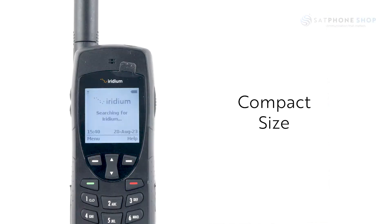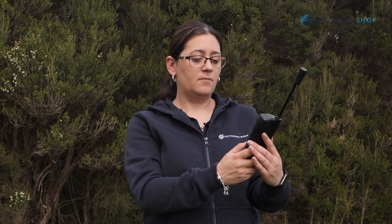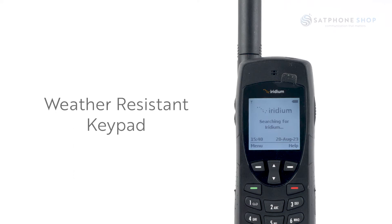The Iridium 9555 is a compact size and has easy to use functionality. It won't play games or take pictures, but what it will do is work. The Iridium 9555 has a standby time of up to 30 hours and talk time of up to 4 hours. It also has a 200 character illuminated display and weather resistant keypad.